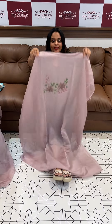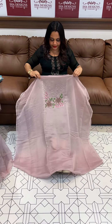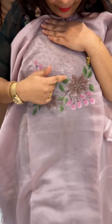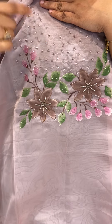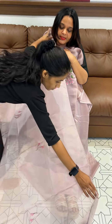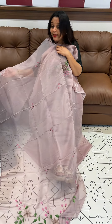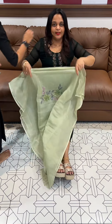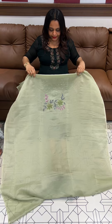Welcome back to EHA Designs. Nylon organza fabric, hand painted with hand highlight paint. Painted organza dupatta — nylon organza, viscose organza — with bottom, priced at 2200, ready for despatch with express delivery.